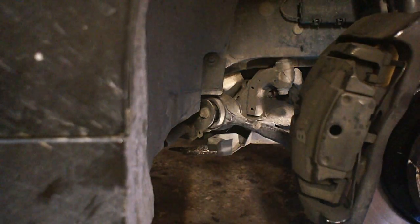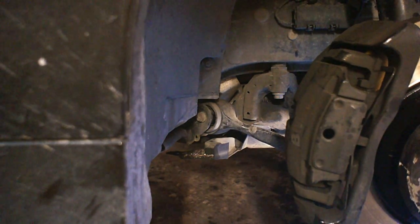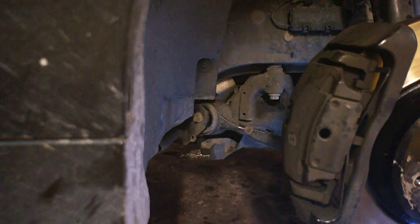Here's what the bushing looks like, and here's what the bushing looks like with too much movement in it when it's torn. You can see it's wiggling all around there. There's gonna be some movement just because it's a rubber piece that's made to flex, but if it's moving this much when you're pushing on it, it's probably shot.